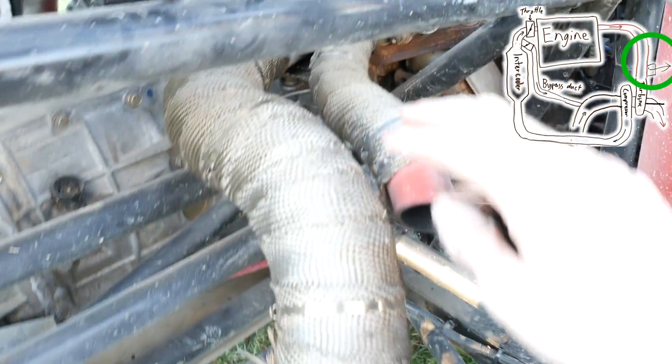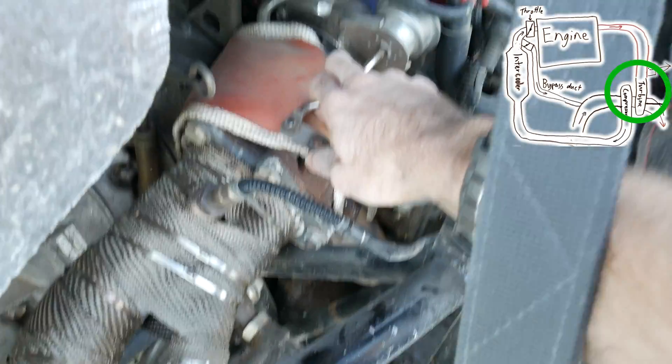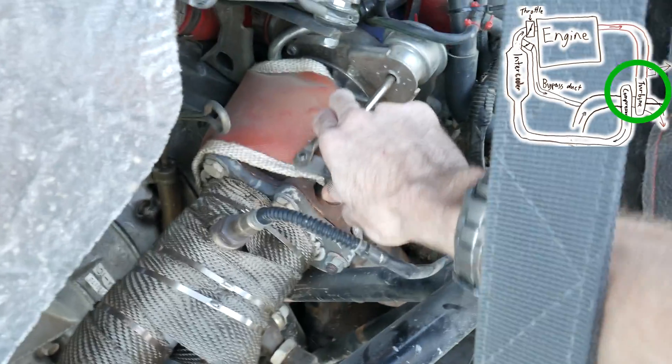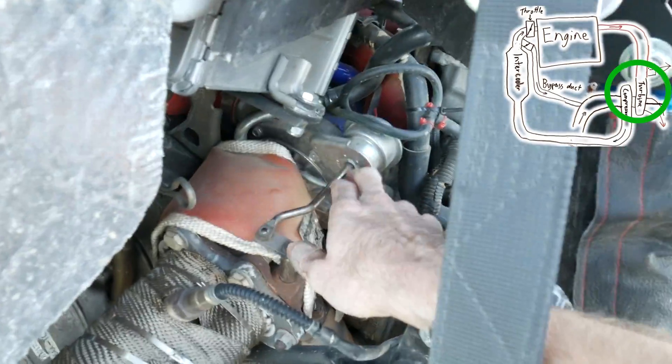Exhaust can flow out the main exhaust here or out the wastegate pipe here, and the wastegate flapper valve is controlled by this diaphragm here. If we want less boost, we open the wastegate more, and opening it more bypasses more air past the turbine. The turbine won't work as hard, therefore it doesn't push the compressor as hard, so we get less boost.